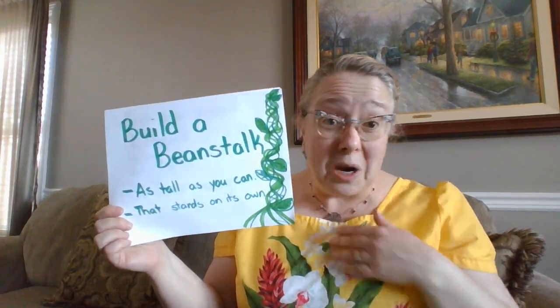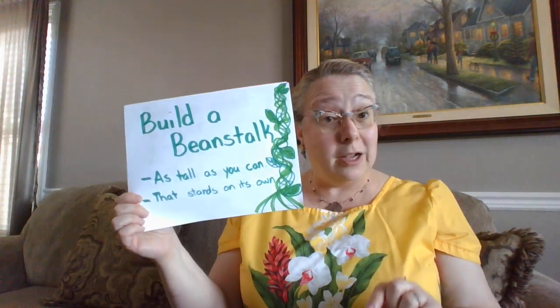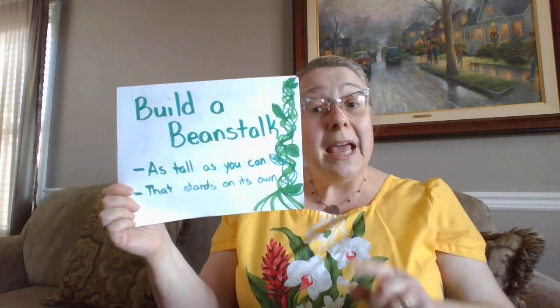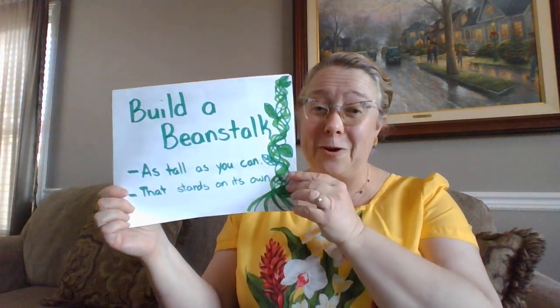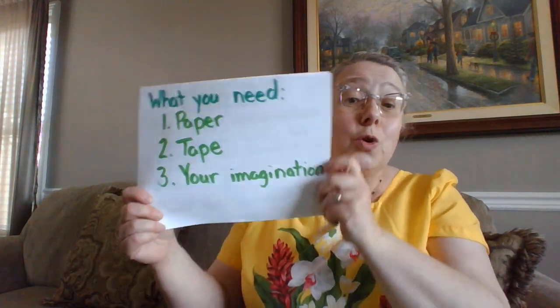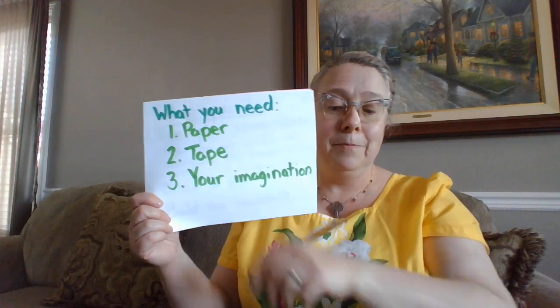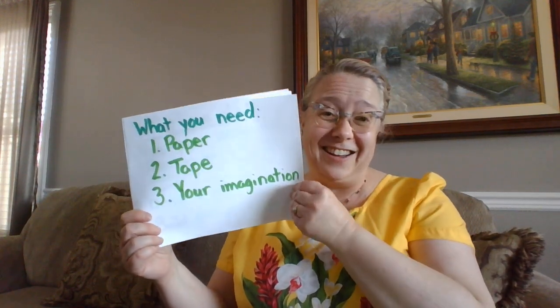I'd like to try it but I don't know if I could. The other thing that your beanstalk needs to be able to do is stand on its own. Let's see what we need to complete this challenge. For this challenge you're going to use paper, tape, and your imagination. That's it — you need to use those engineering skills.